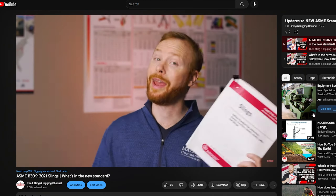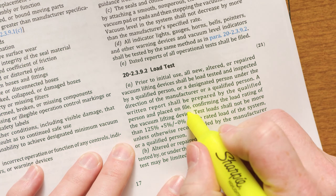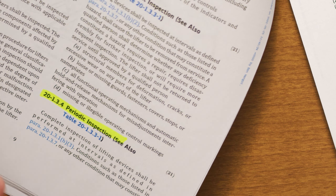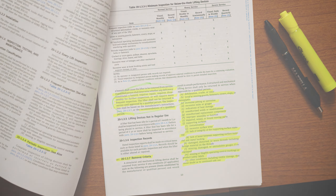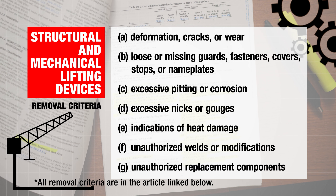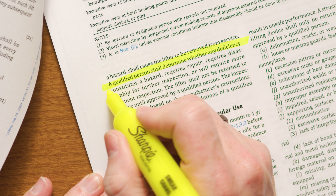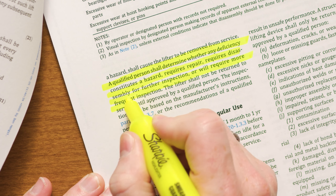In our ASME update series, we dove into some of the new updates to the ASME standards. We did this to give you all the information and changes they made, so you don't have to read it yourself — although it is still a good idea to read these things thoroughly. We understand that keeping up with ASME standards can be a lot of work and really quite challenging, and it is extremely important that you keep yourself informed of any changes to the standards so you can stay compliant, avoid fines, and above all make sure you and your coworkers or employees are safe on the job. We'll continue releasing these updates as new ASME standards are released.